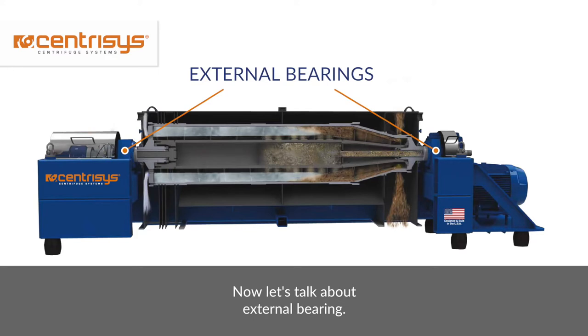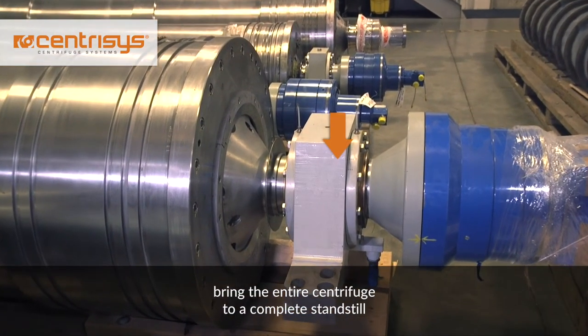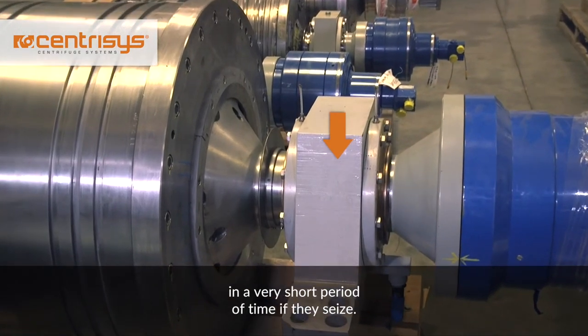Now let's talk about external bearings. External bearings, or main bearings, are high-speed bearings that allow the rotating assembly to turn. These bearings are located on each end of the centrifuge and often spin at 3,000 RPM. Main bearing failure is serious and will bring the entire centrifuge to a complete standstill in a very short period of time if they seize.